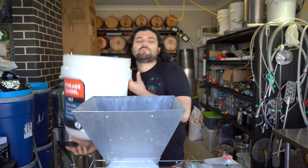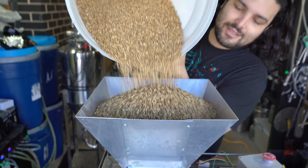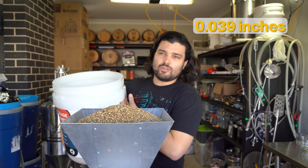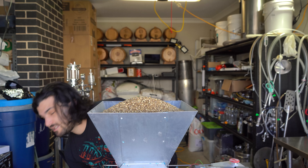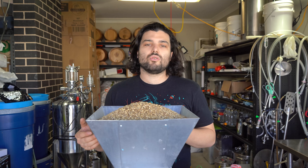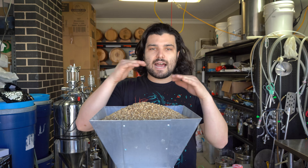First step in brewing is grain milling — crushing up all the grains into a lightly crushed, granular format. Set your grain mill to about a 1mm gap, which in imperial units is about 0.032 inches. It's a good medium happy place so that you're not crushing it too fine and making a powder, and not crushing it too coarse and losing out on sugars and enzymes. It's that Goldilocks middle zone.